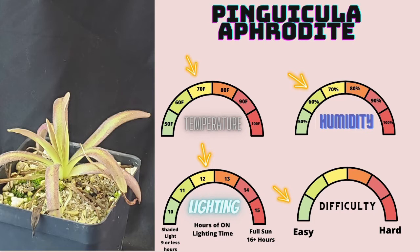Pinguicula aphrodite — a very beautiful and stunning hybrid, or technically a cultivar. Either way, still stunning and beautiful. You get a very striking pink on the edges and the digestive glands give a beautiful shimmer in person; this picture is definitely not doing the specimen any justice. I would say this is an easy ping, but it's not quite as easy as some of the other hybrids I've made videos for. It is very easy to grow, and if you give it a good ping mix like I recommend, you should see very quick and easy growth with the species.